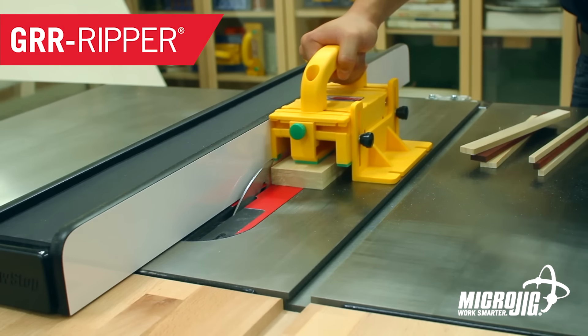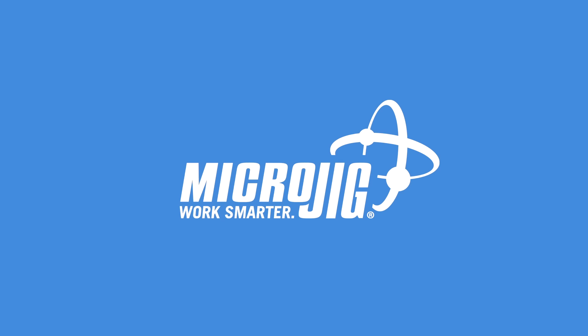I just realized that without this promo spot, the first shot of my first video of 2016 would have been me sitting on a toilet. So thank you, Microjig, maker of the Gripper. Work safer. Work smarter.